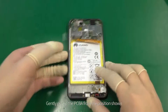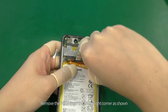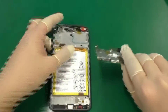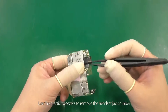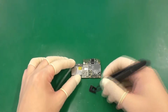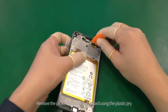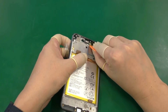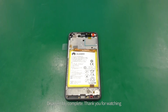Gently pry up the PCBA from the position shown and remove it from the lower right corner. Use the plastic tweezers to remove the headset jack rubber. Remove the proximity sensor subboard using the plastic pry. Disassembly complete.